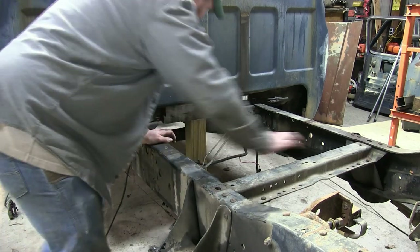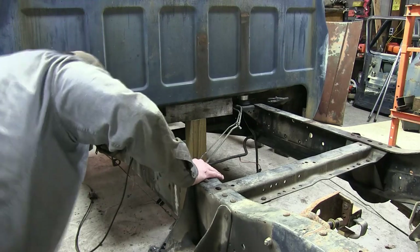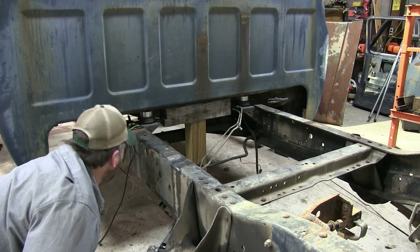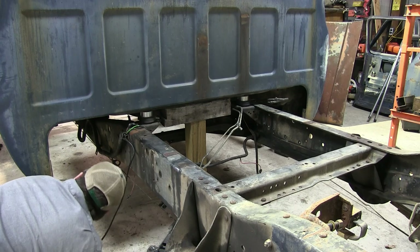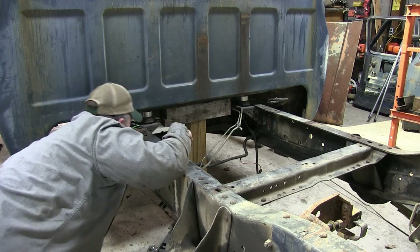Keep in mind that we need to loosen all of the cab mount bolts, even the ones up towards the front, so that we have enough wiggle room to actually jack the back end of this cab up. Also keep in mind, if you have not had your cab mount bolts loose recently, break those loose with a breaker bar, not an impact wrench — we don't want to spin that captive nut in there and create a whole lot more work.